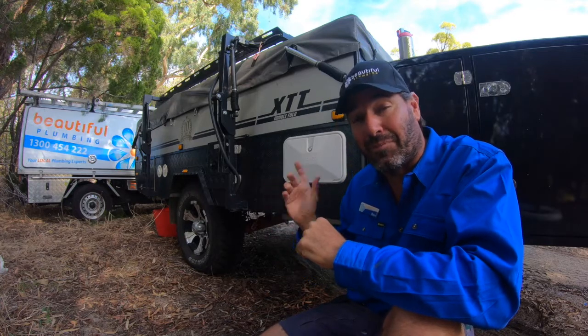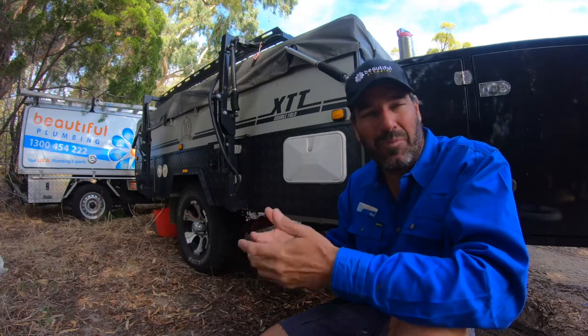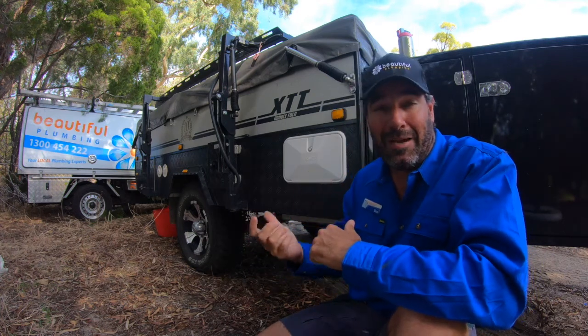The good thing about this setup is that because it's only for the shower, in the kitchen sink it still has that beautiful hot 60 degrees water for cleaning your pots and pans, which makes it so much quicker and uses less water as well.